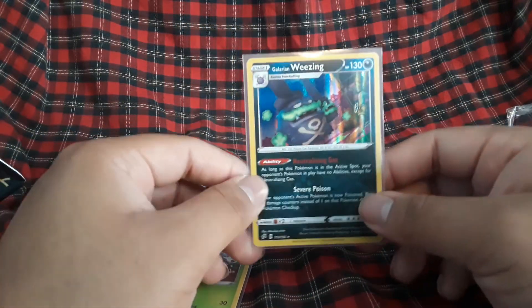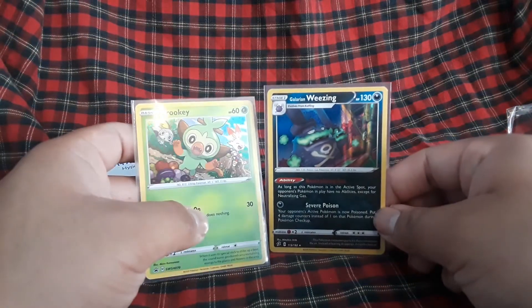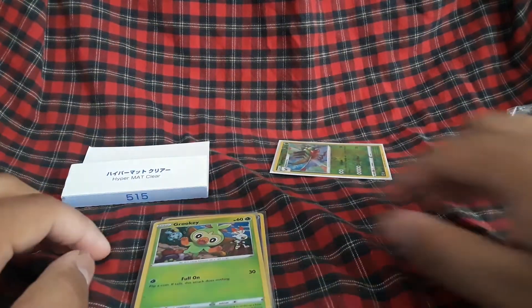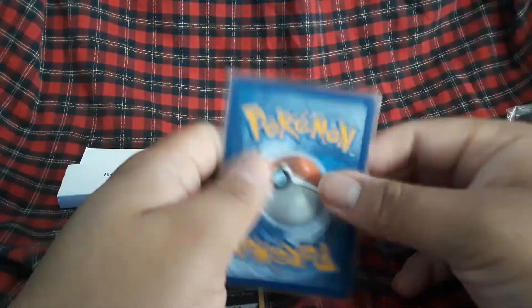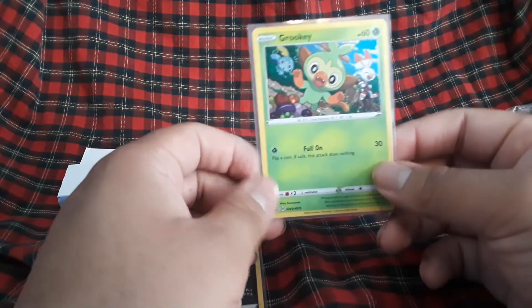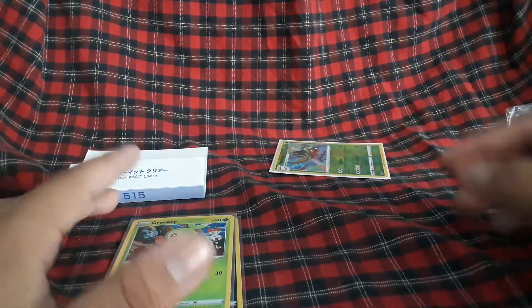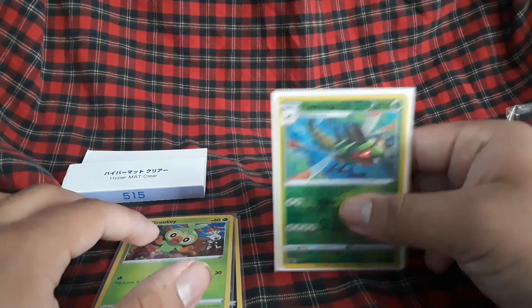These look cool. I was worried that these would actually be penny sleeves, but they're not — they actually have the same Hypermat sleeve design, except it's clear, which is cool. So my white sleeves are for the reverse holos, black ones are for ultra rares and things like that.